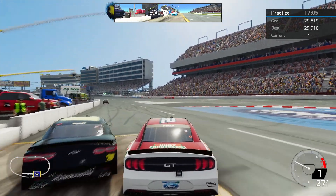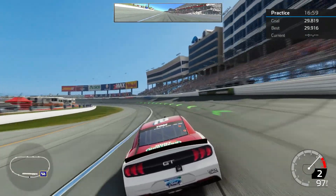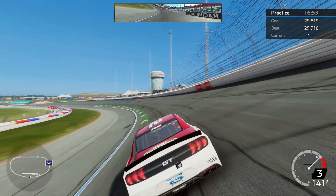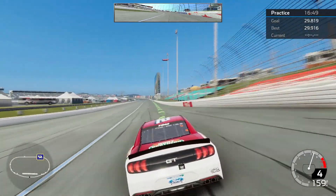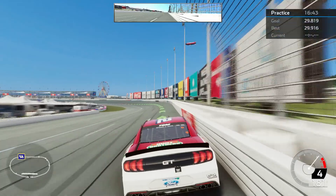We are at Charlotte Motor Speedway in the Xfinity series of the NASCAR Heat 4 game. This is a setup that I really did struggle with trying to find a balance between tire wear and speed. I finally found something that I am happy with, and I'm hoping to turn a sub-30 second lap.